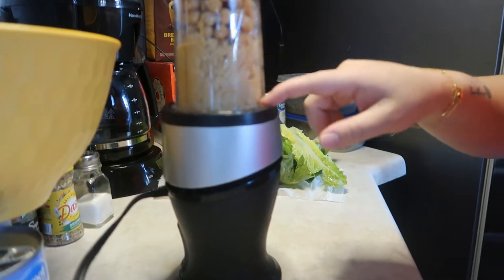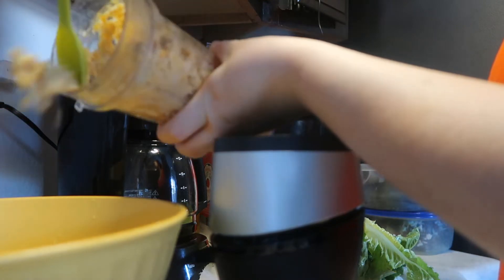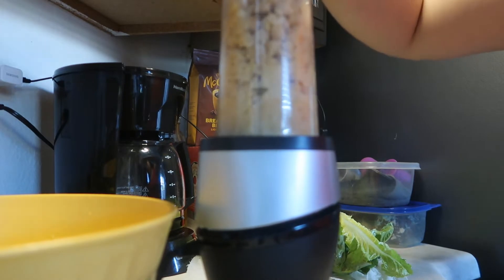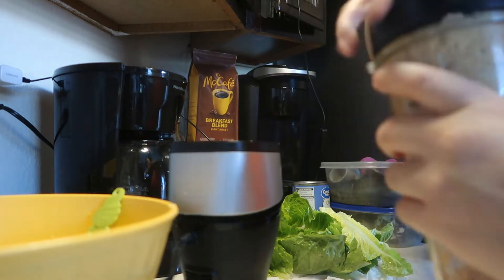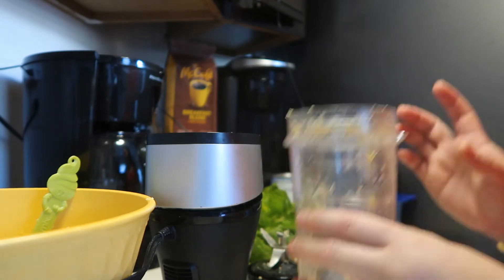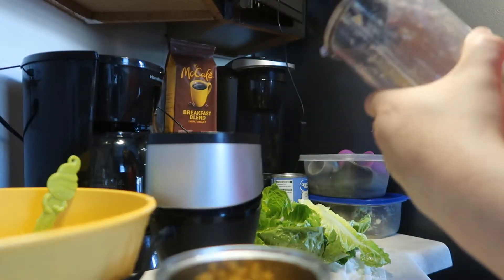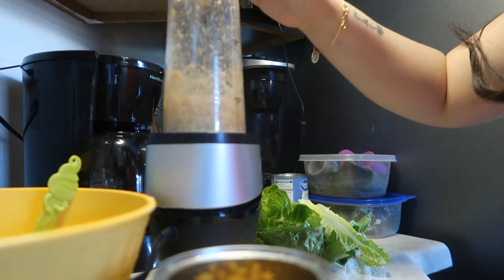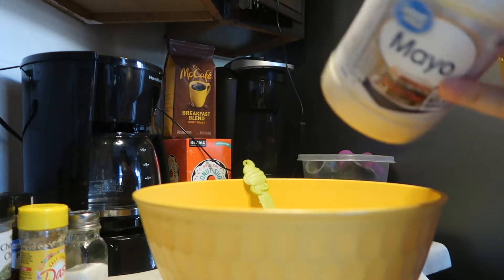They'll get mushy quickly, so you have to watch it. I'm going to move the ones that are ready into the bowl and blend the rest again. I'll do the second can off camera the exact same way. Instead of putting the whole can at once, I'll put a small amount so they don't get super mushy and it'll be a little faster. And I completely forgot to tell you guys — you need mayonnaise to mix it.